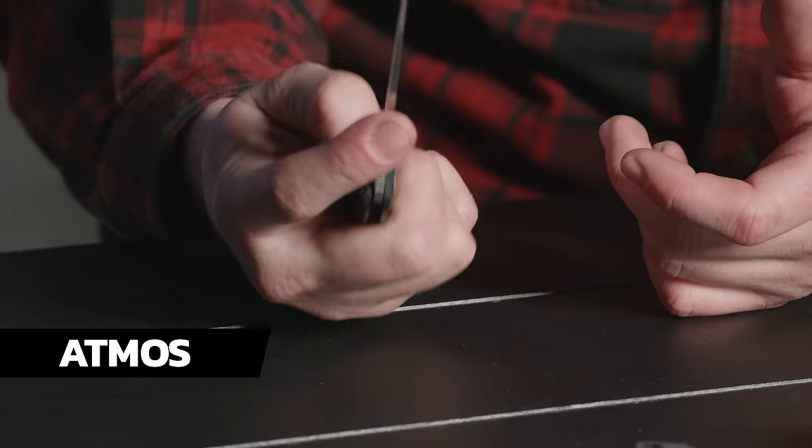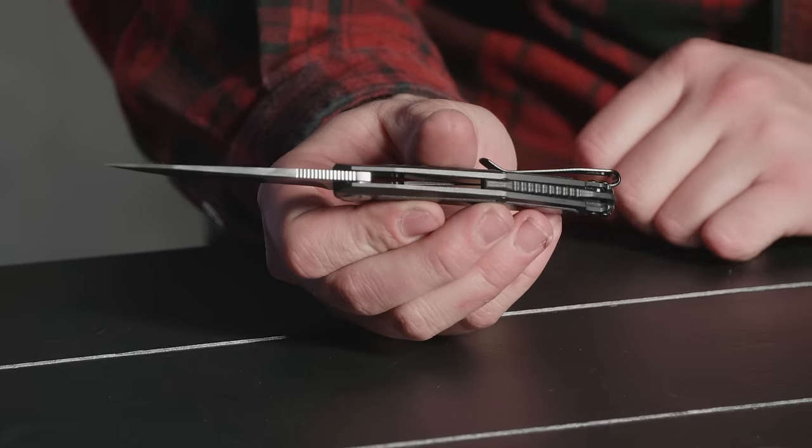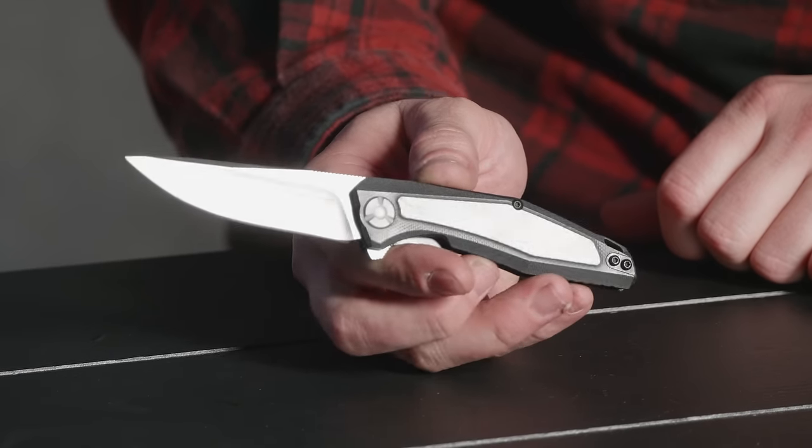Now if I had to take any knife on the table, I would take this one — the Kershaw Atmos. It's a Sienkiewicz design with an 8CR blade, carbon fiber inlay, and a nice deep carry pocket clip. I just love this knife. It's a really solid design. Kershaw uses a lot of great designers — this is Sienkiewicz, the Cryo is Hinder, and obviously you've got Ken Onion designs on the table as well. But if I had to pick from the table, I'd go Launch 4 for sure. I've been meaning to pick one up, just waiting for the right variant. We do variants with these things all the time.